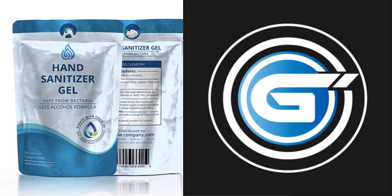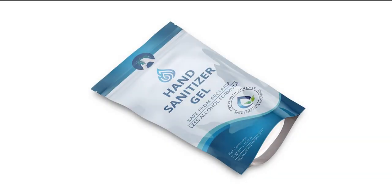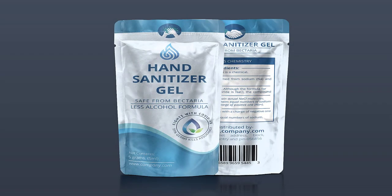Welcome to Graphic Island. In today's video you'll learn how to create print ready pouch packaging design. So let's get started.